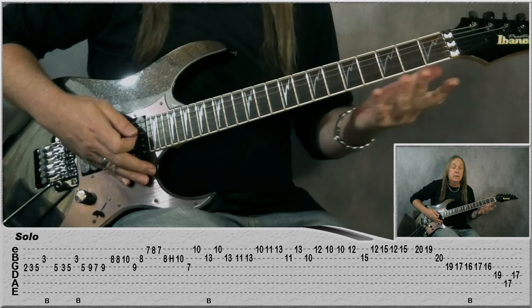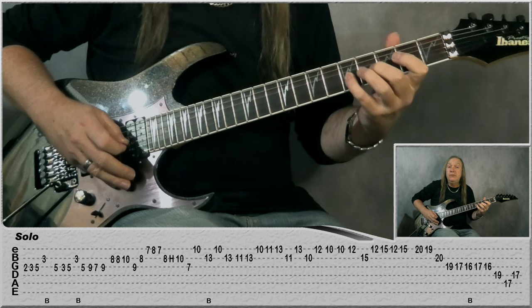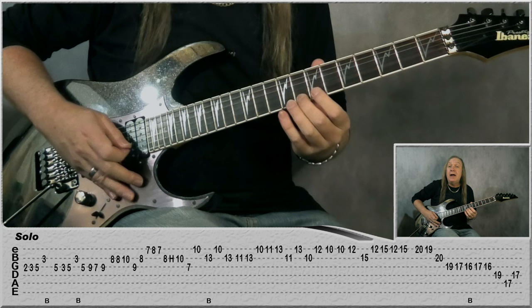We're starting on the G string: 2, 3, 5, B 3, do a bend and release, then 5 on G. Then G: 3, 5, 3 on the B, bend and release, 5 on the G. Then slide up to 9 on the G: 7, then 9, B 8, 8, 10. Then G 9, 8, B and jump to the E: 7, 8, 7, back to B 8, hammer-on to 10, 7 on G.